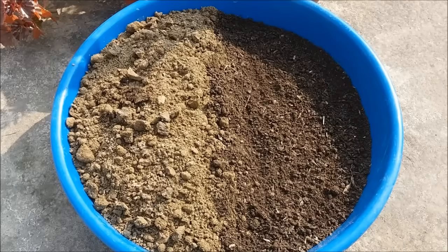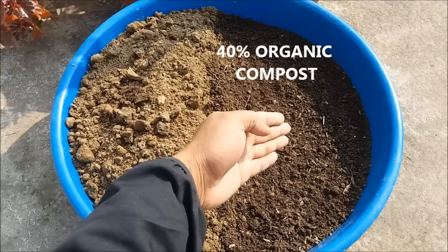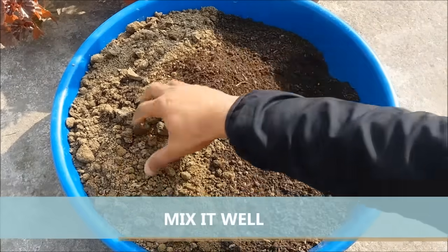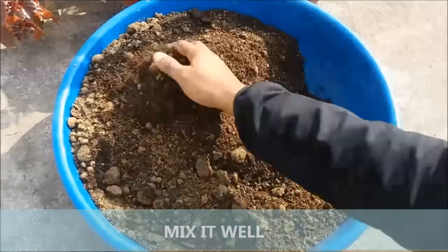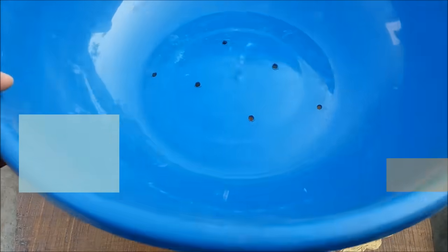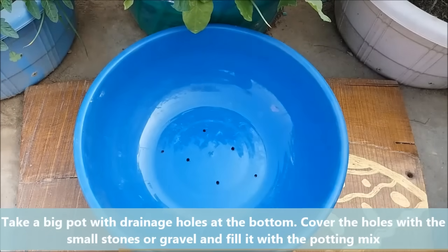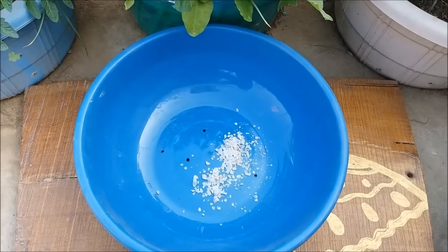For the potting mix, take 60% normal garden soil and 40% organic compost or worm compost. Mix it well. Take a big pot with drainage holes at the bottom, cover the holes with small stones or gravel for drainage purpose, and fill it with the potting mix.